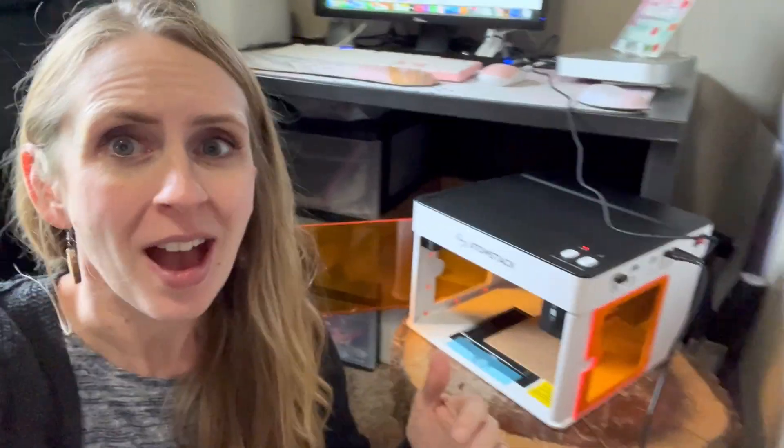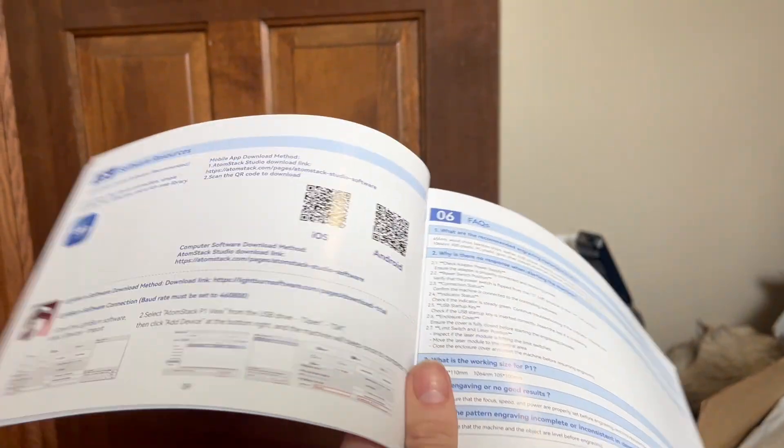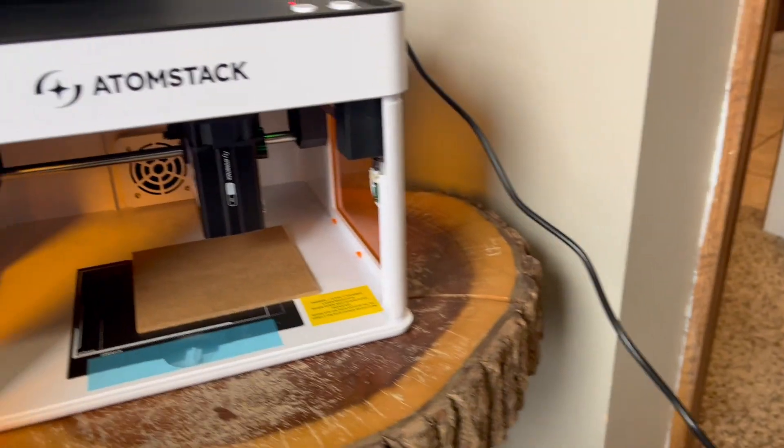I'm on the floor because the cord wasn't long enough to go from my desk to the computer, so until I get a bigger wire I just put a little table right beside my computer to make do for now. I've plugged it in, and I gotta tell you guys this manual is actually pretty small — which isn't a bad thing, there's just not a whole lot of information.